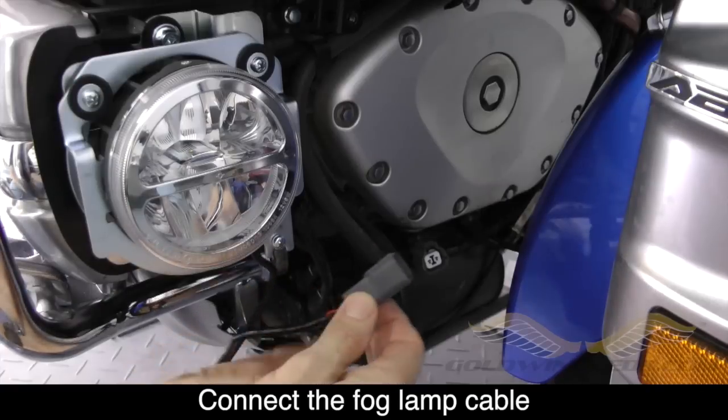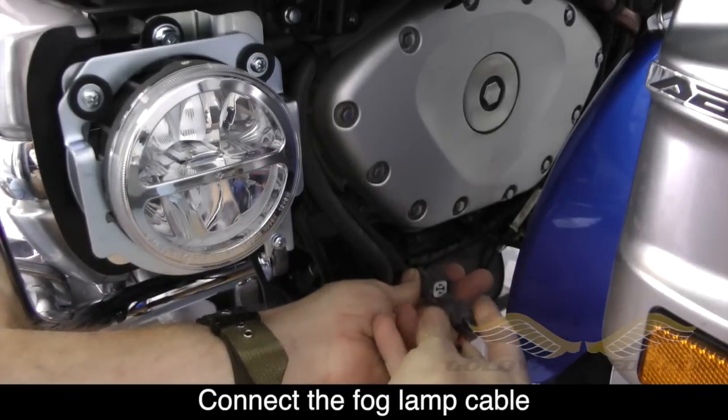Now connect the cable coming from the fog lamp to the right hand connector on the motorcycle.